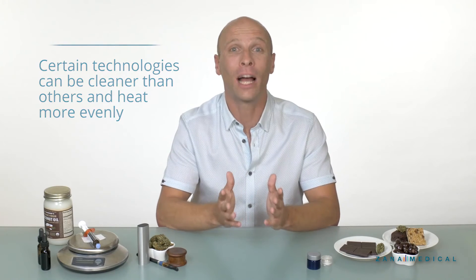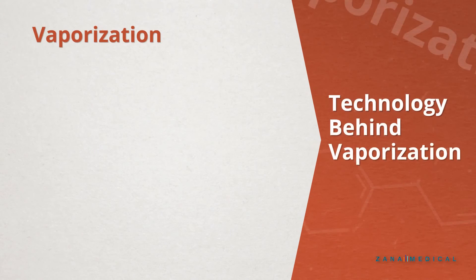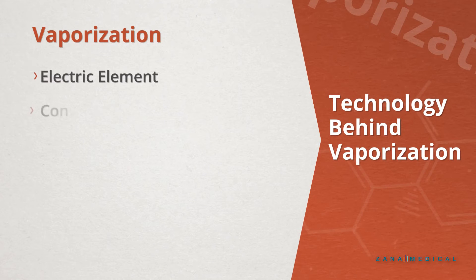And if you want to geek out a little bit, you can educate yourself on the array of technologies, including electric, convection, or even induction technologies used within these vaporizers that are both portable and what we call desktop.